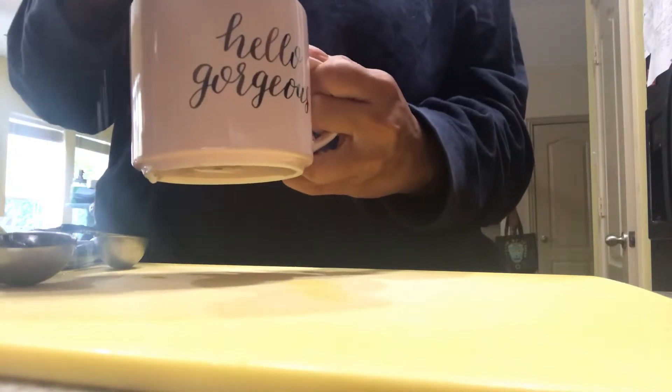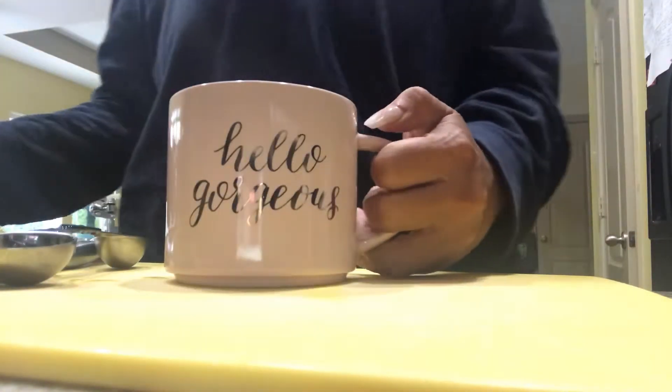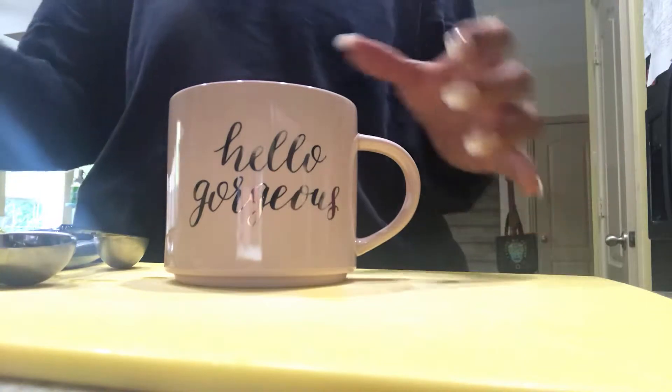I'm actually going to switch cups because this one is a little too big. My dogs sound like assholes in the background.